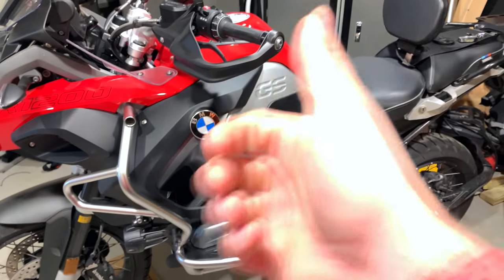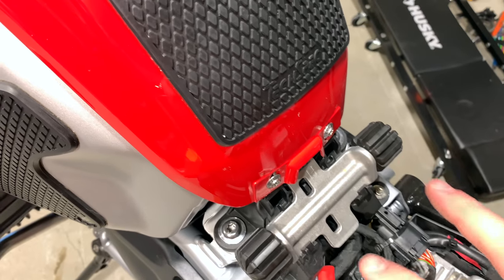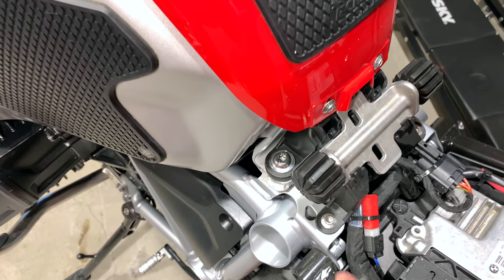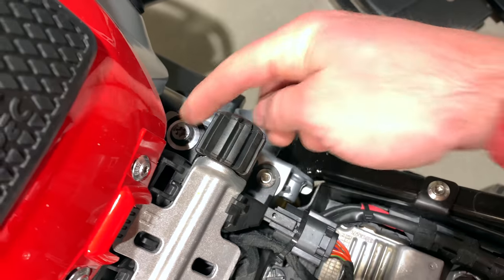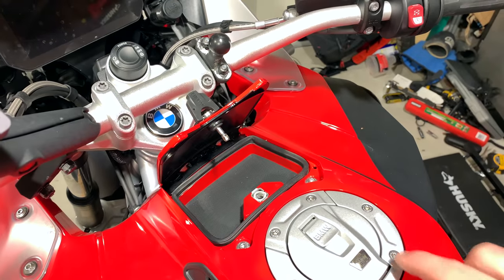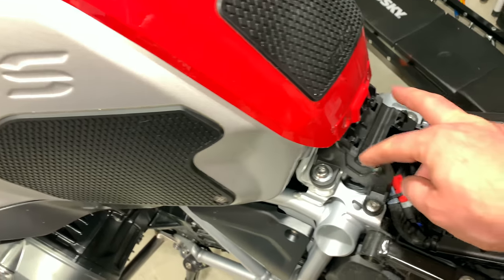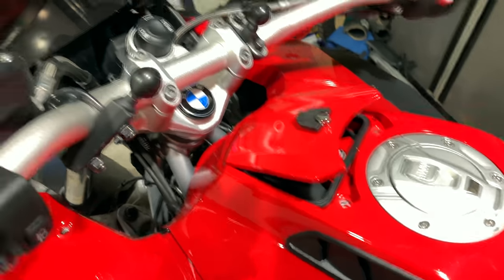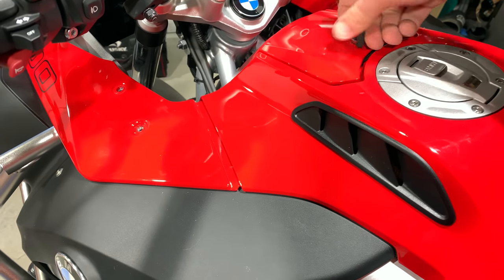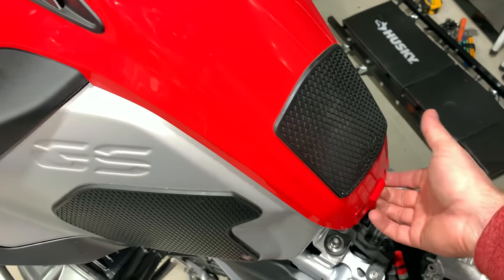For starters, these are all T25s — you've got two T25s right here. Go ahead and remove this piece as well; it comes out for the fuel fairing to come off. You'll notice four bolts — one, two, three, four — those all come out. Then there are two up here, those come out, and we're also removing these five. So now we have these all loose.